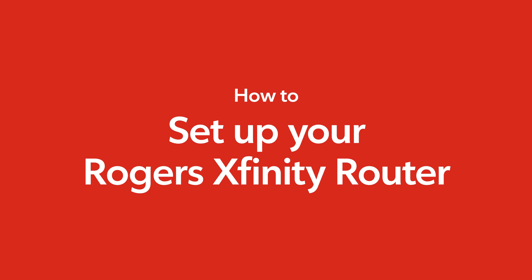Welcome! In this video, we'll show you how you can set up your Rogers Xfinity router in just a few minutes. Let's go!